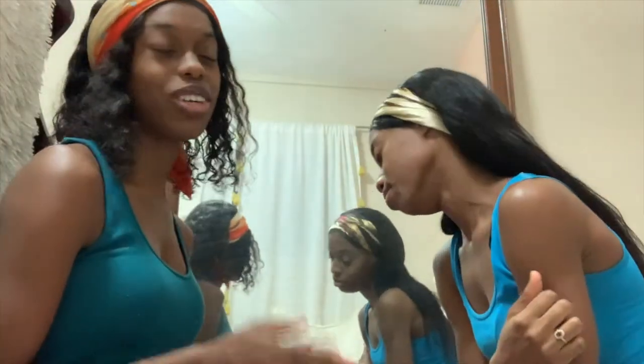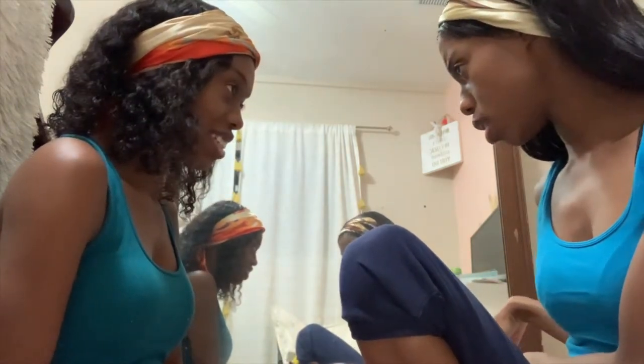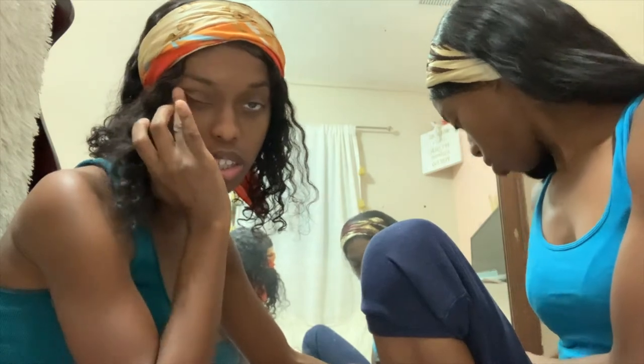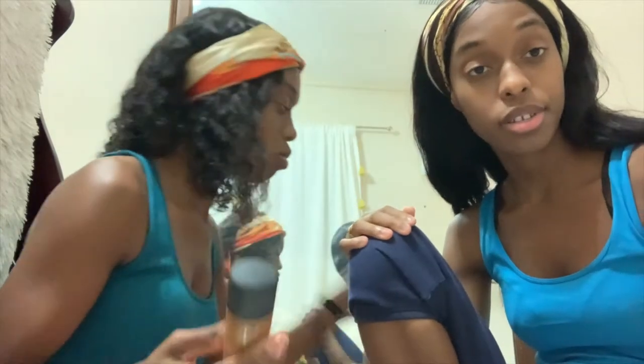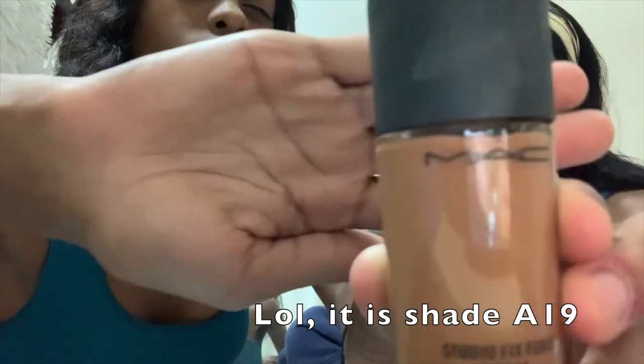Alright, let's continue. We did the primer, we are now going to go to our — wait, what's first? Concealer? Foundation? Concealer? Oh, foundation. We use different makeup shades just because we are different skin colors, but my skin color is getting closer to hers so we'll probably be using the same foundation shades soon. Mine is gonna get closer to hers when I get outside again.